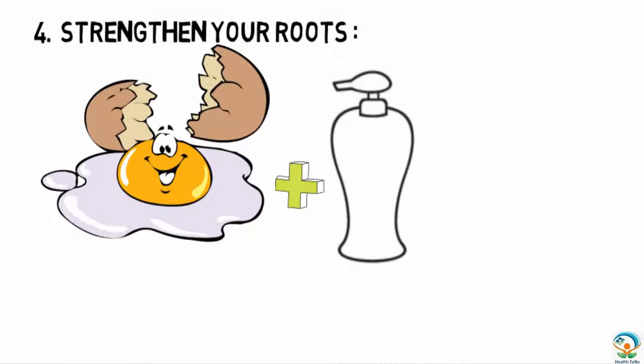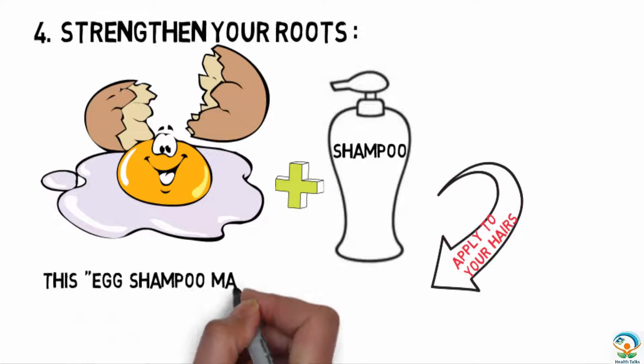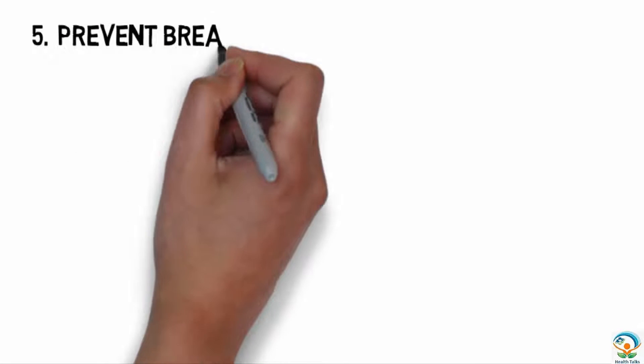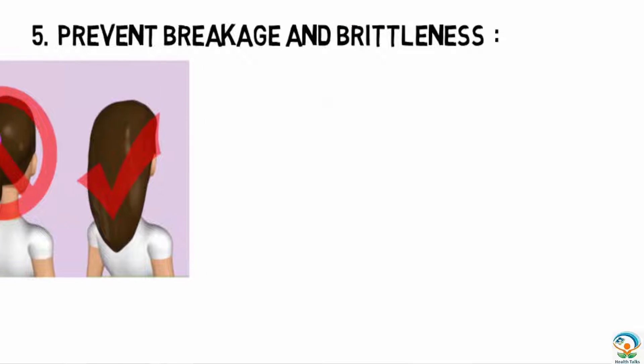The fourth tip is to strengthen your roots. Mix one egg with a small amount of shampoo, apply it to your hair for five minutes, and then rinse well. This egg shampoo mask helps to enhance the protein in your hair.